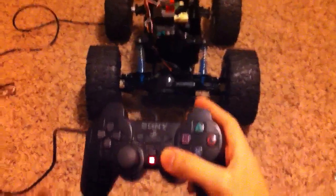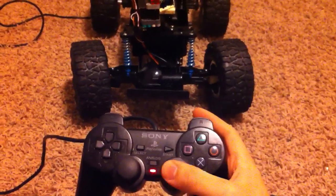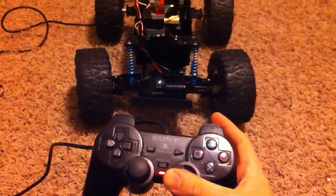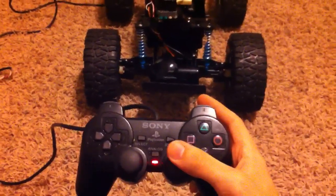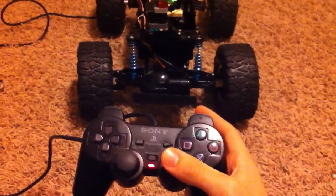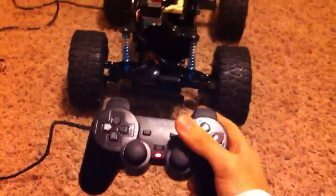Alright, so here's the PlayStation 2 controller. I've got it set up so the right stick is the steering. If I turn the right stick, it will drive it. It will eventually be: press forward and the car goes forward, press back and it goes back. But that's currently not implemented because the motor controller doesn't want to talk to the Arduino for whatever reason.